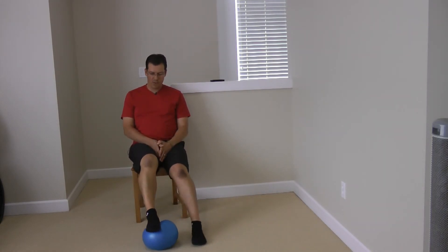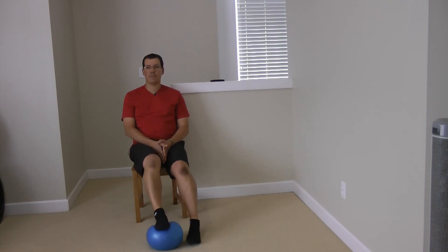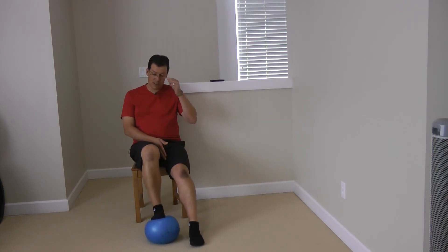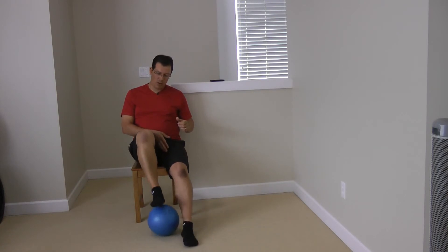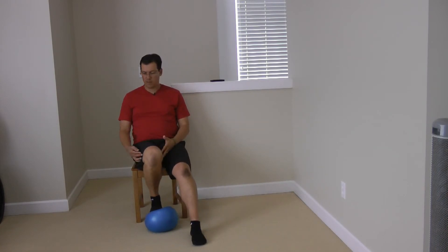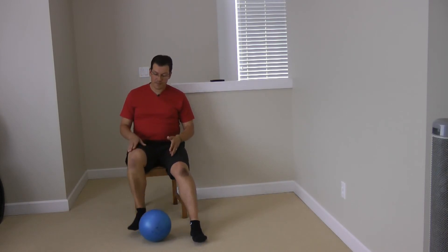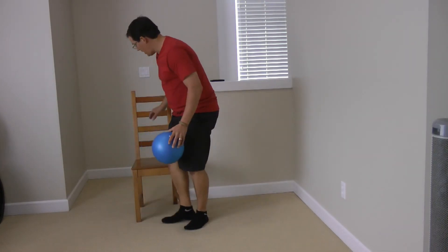I have both legs straight with good alignment, pulling that heel back to the comfortable, pain-free point, straightening and coming back. I can keep the other leg as straight as possible. To make it more challenging, I can bring the ball closer to me, pull it towards me, and get more flexion in that knee.